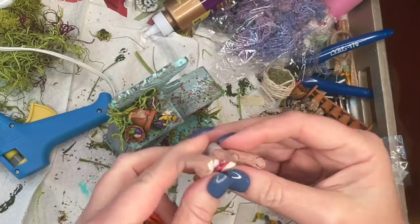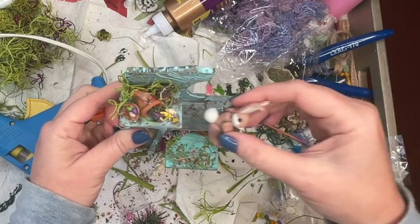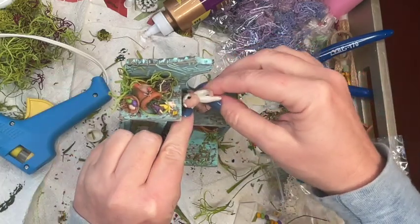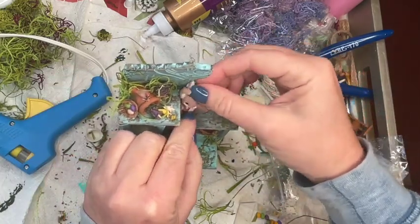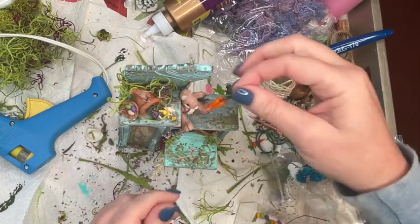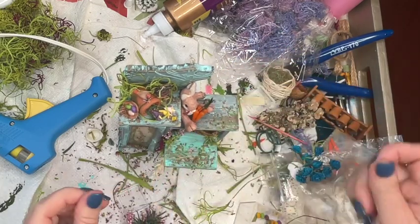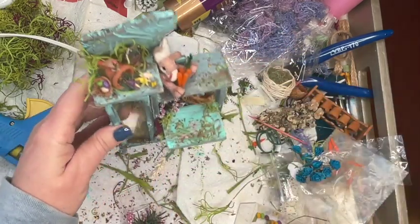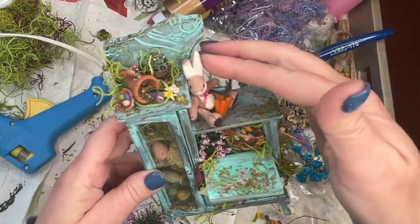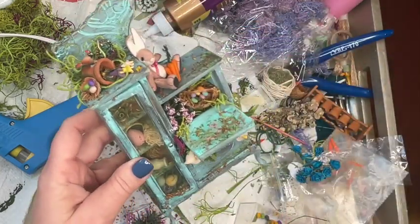We're pretty much done! I'm adding this adorable little Velveteen Rabbit — I'm not gluing him down because I'm not sure I want him permanently connected. I'm also adding some carrots and a few eggs onto that fold-out portion to make it look like someone was working on eggs or about to hide some and just stepped away.